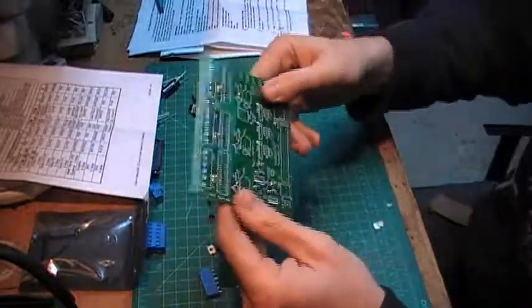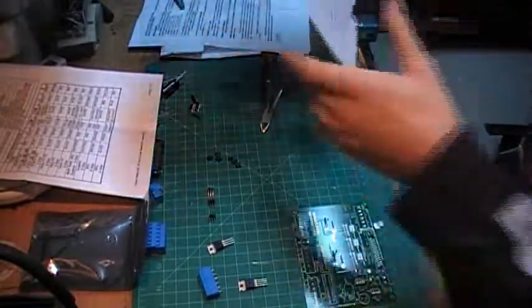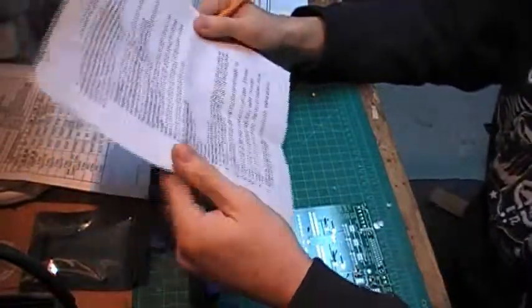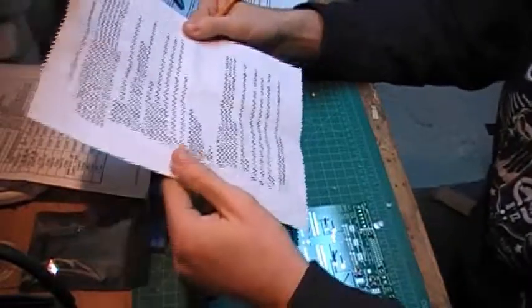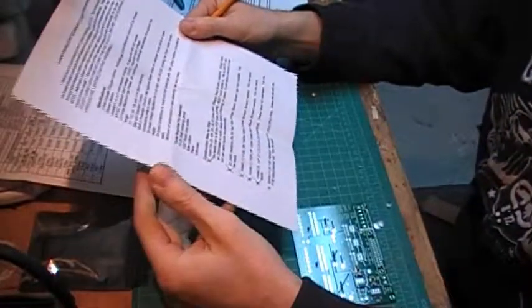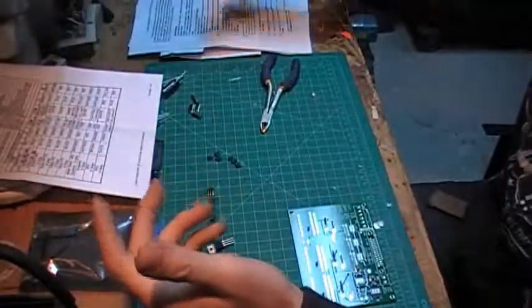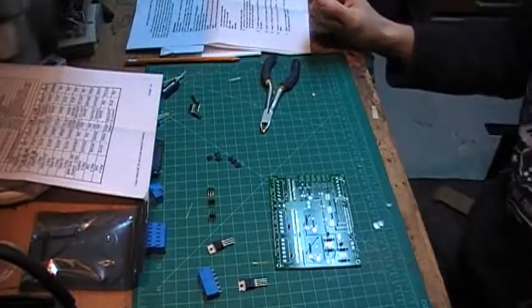Another step done. Basically I'm working step by step — every time I finish a step I mark it off and move on. It really is very easy to assemble. I'm assuming that if you've been able to assemble the CNC machine, this board will be a piece of cake — even if you're not an electronics person. It's just so easy to assemble so far that I think everybody can do it.